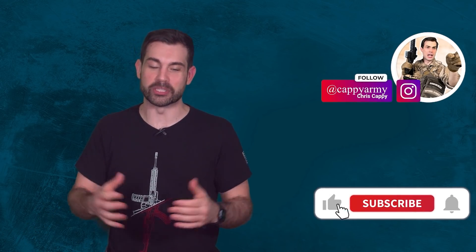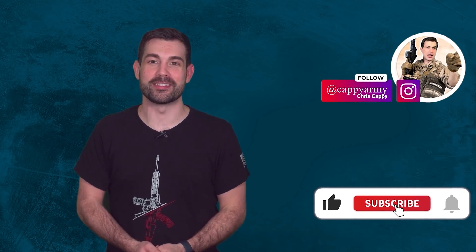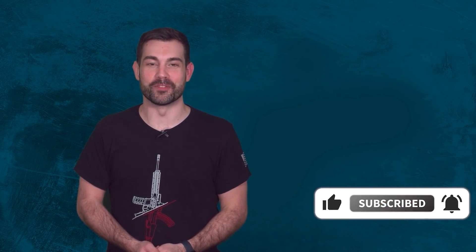Do you think the M109 has longevity in the army? Do you have experience with one of these? Should the army have replaced these decades-old vehicles by now to compete with our near peers? I'm your host Chris Cappy. If you want to see more content like this, remember to like and subscribe to help with the YouTube algorithm, and please share with your friends to help give the channel more visibility.